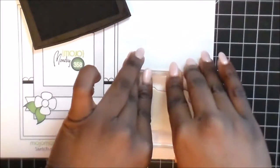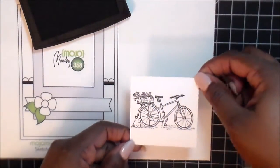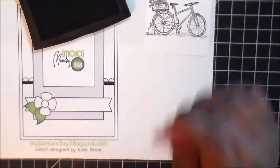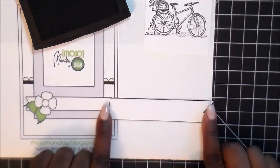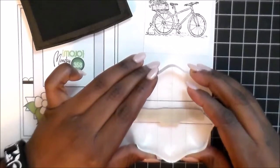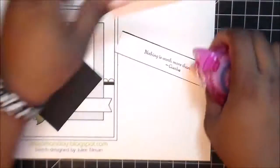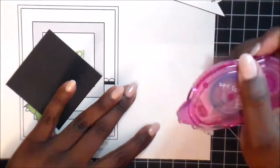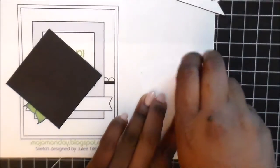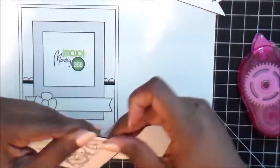I've pre-cut everything prior to starting the video because I didn't want it to go too long with me cutting and figuring out what to do. This white piece right here is two and a half by two and a half — we stamped our image on that. The sentiment that came with the set is going to go on this banner. I'm leaving the sketch on the table so that as we put it together the image is still there.